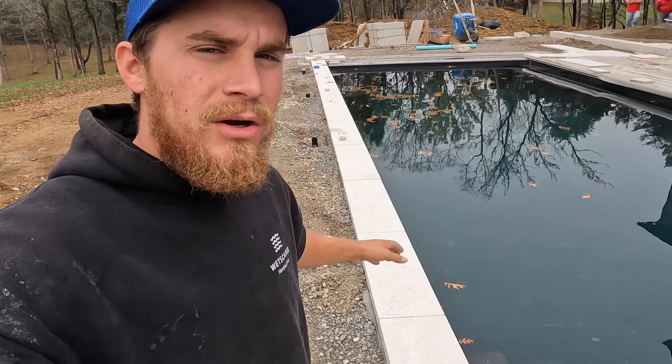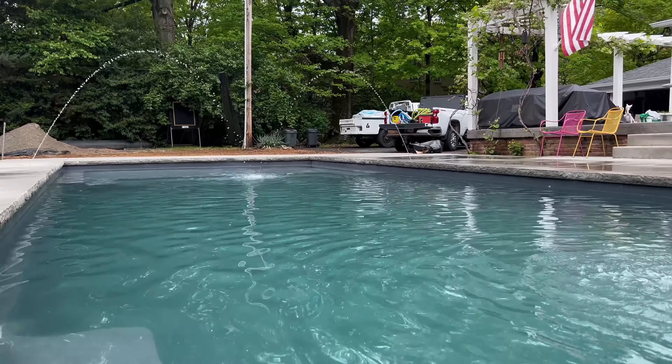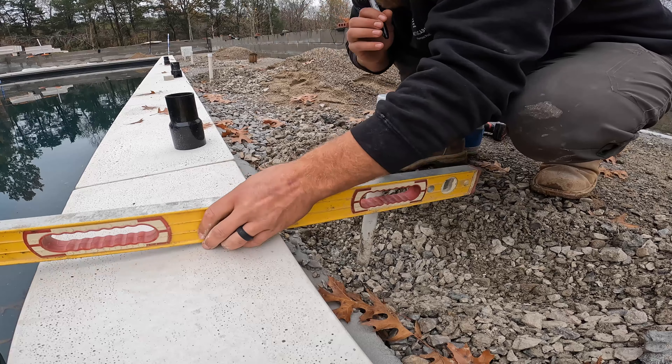In this video I'm going to be showing you guys how to install these deck jets. I've got four of them here and we've got some super cool stuff — tips, tricks, and all kinds of stuff you've probably never seen before, including how to get these things perfectly straight and perfectly level.